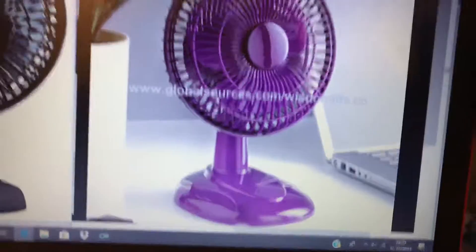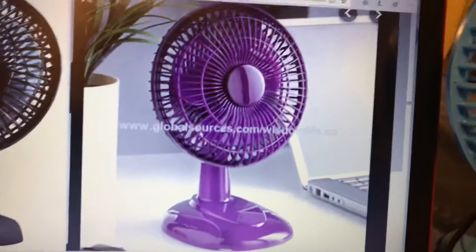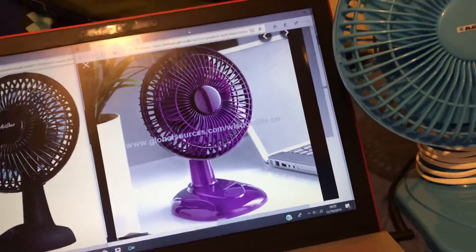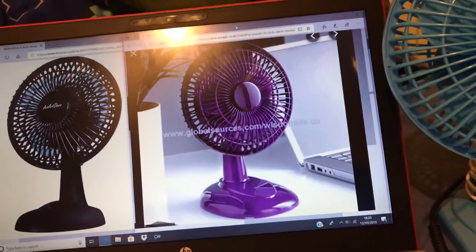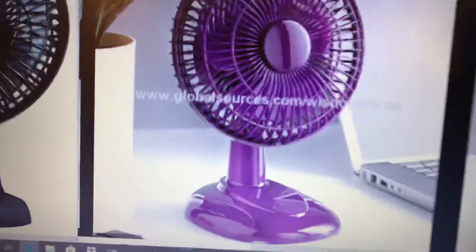I know a fan I used to have that had an identical base to this one. I had two that had the same base — a Fine Element 6-inch desk fan, and also a Status 6-inch desk fan — and they both have the same base as this purple one.